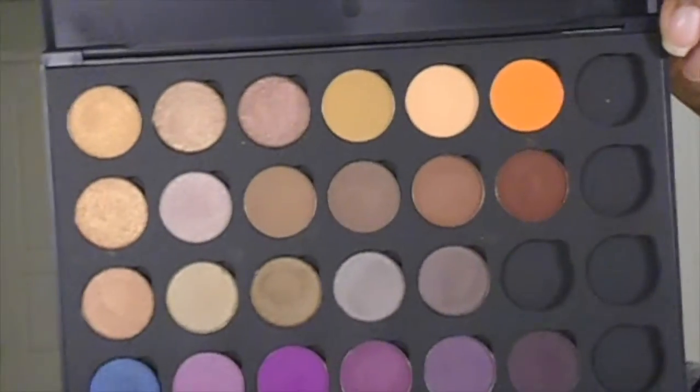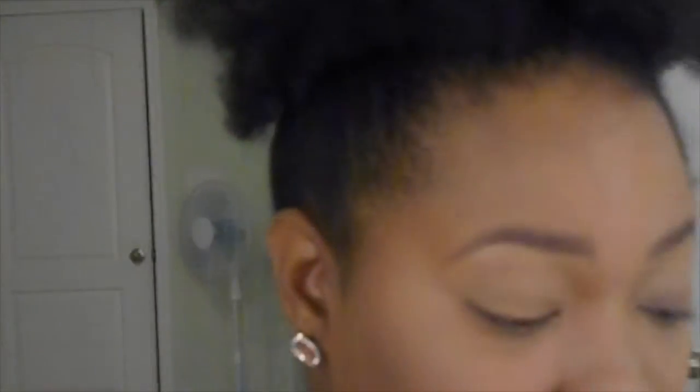Alright, so let's go with this palette. Here's the palette. Now I have to decide what colors I'm going to use. I'm just going to start. I'm going to go in with this shade right here — it's called Light Taupe.